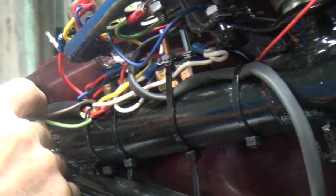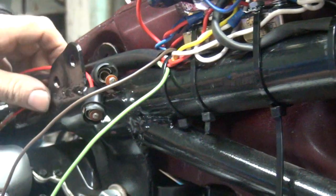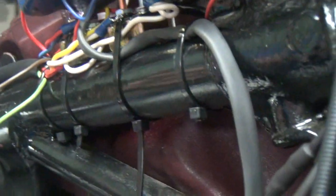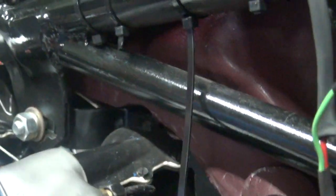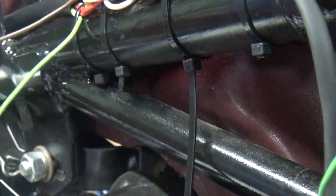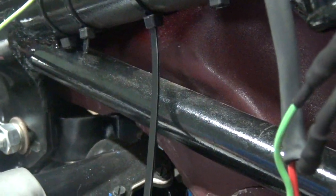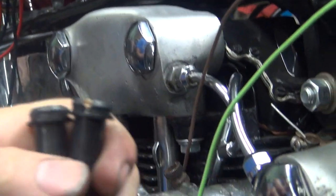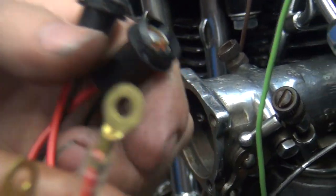Okay, now these other ones here are going to be for idiot lights — we've got a neutral switch and oil pressure. They go on those two things right there, right? Yeah, we have to put in these two new sockets here. You need grounds on both of these then? Nope — these are the grounds. Oh, so you just need a hot wire to it? We need hots, and these are grounds. So these here are the outside of the shell, and these go on to the switch. And these here are the centers.